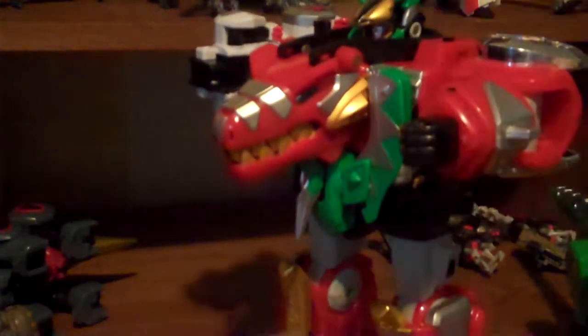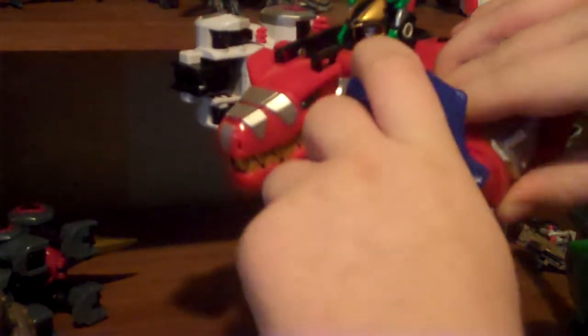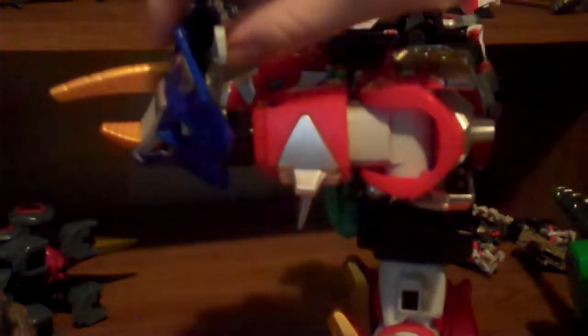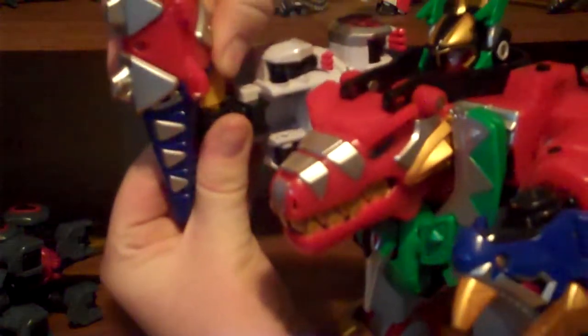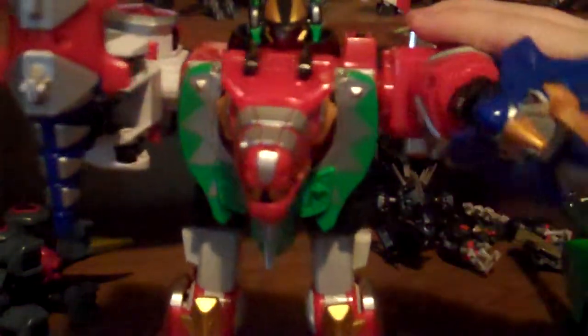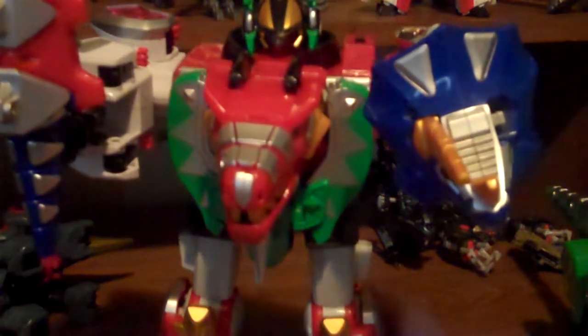Later on, they found out they could take off the Tricera head, take off the Tricera tail, rip off the Tyrannotail, flip this handle down from the Tricera tail, plug in the Tyrannotail to the Tricera tail to form this spear-type thing. Then from the Tyrannotail, just pull out the handle - Tyrannotail goes into this hand. Flip out the hand and plug it in. And there we have the Thundersaur Megazord, with a shield and a sword-type deal.